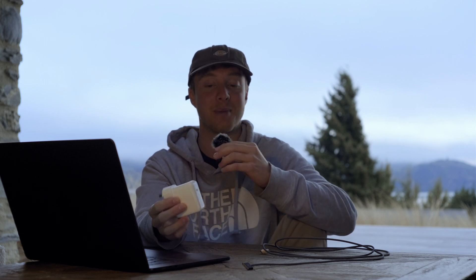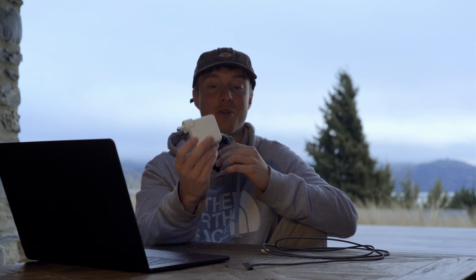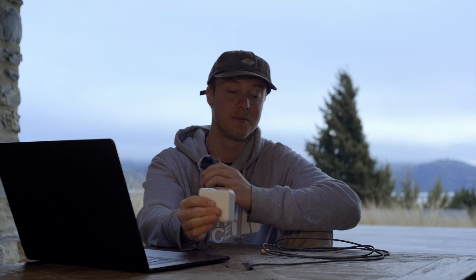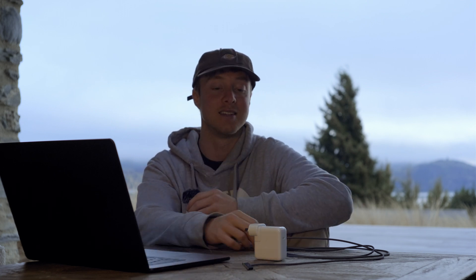The only thing is, if you really don't have that much room left in your bag, that's when the 35-watt charger would come in and be better. But all in all, I think the tiny bit of extra weight is definitely worth it for the 70-watt charger. It's small, looks good, and charges things fast.